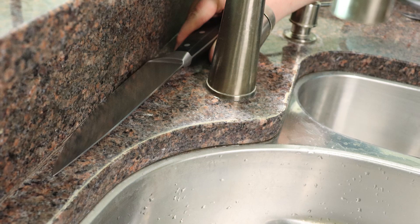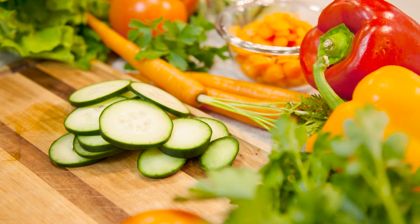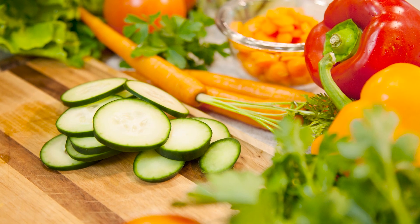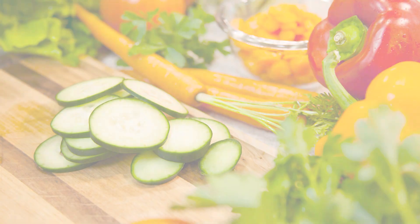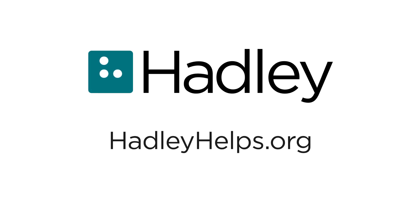Simple tools like a tray, a contrasting cutting board, good lighting, and good cutting technique can make prepping foods safe and easy. To check out the rest of the cooking series, visit hadleyhelps.org.